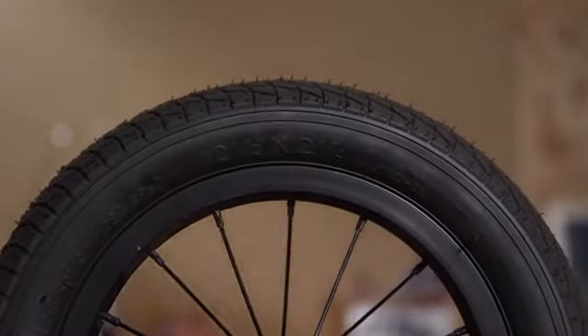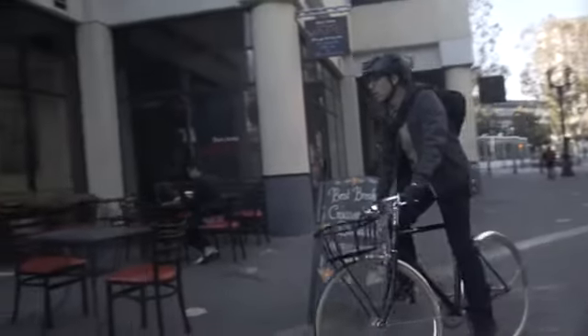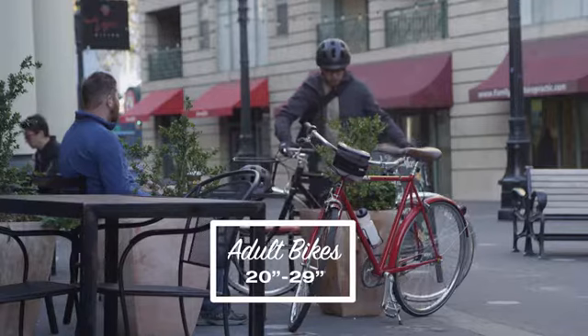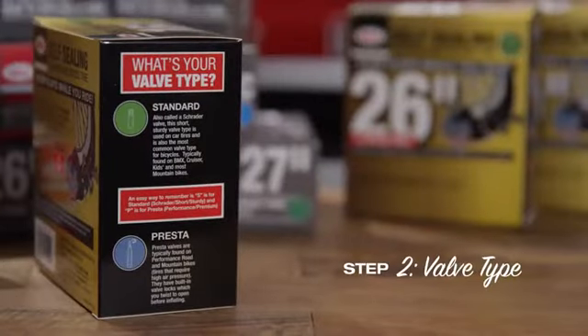The diameter of a typical kids' bike tire ranges from 12.5 to 20 inches, while most adult mountain, cruiser, and comfort bike tires range from 20 to 29 inches. Next, you want to select the type of valve.